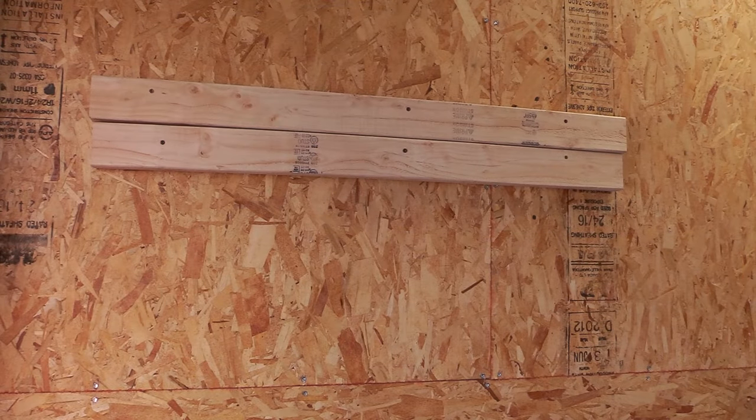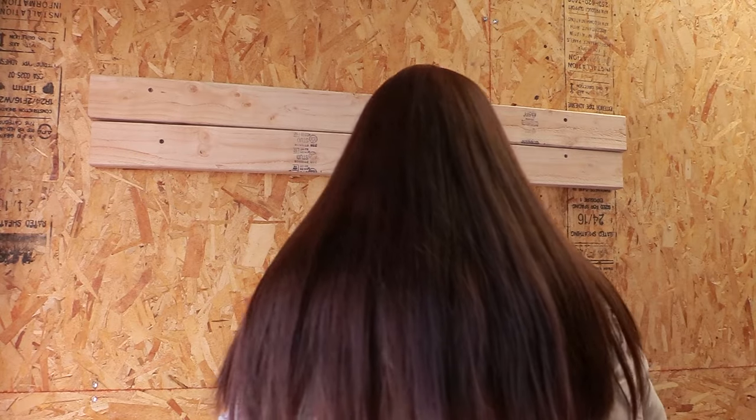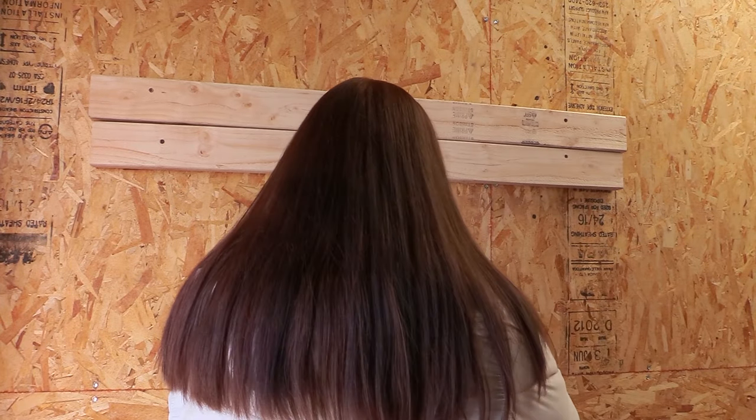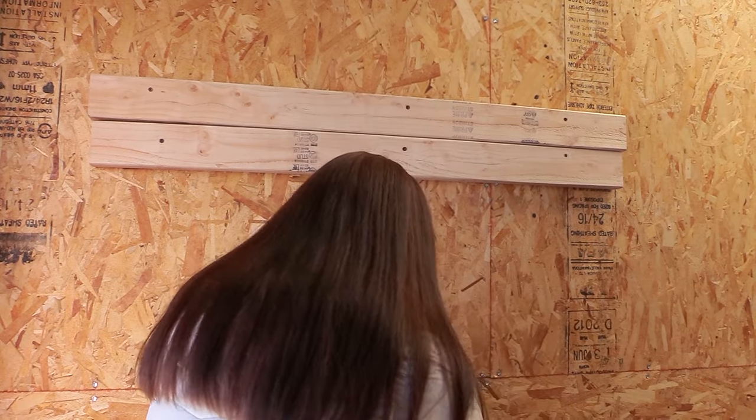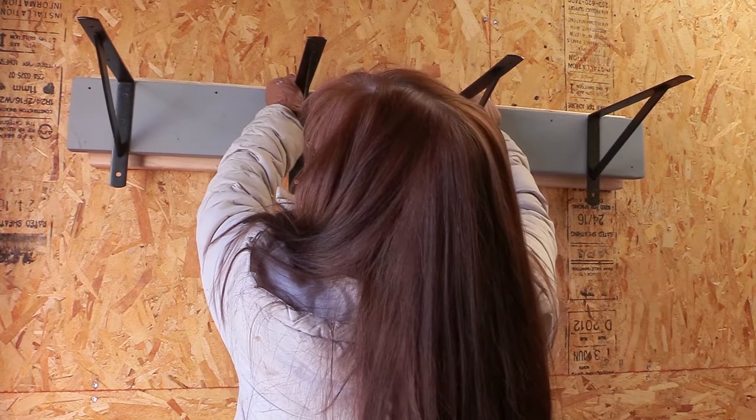This is where it is going to hang. There are no 2x4s on the back of this wall, so I hung some 2x4s — again using the Liquid Nails adhesive. Then I brought out my blanket rack, which already had the construction adhesive on the back, and hung it up.